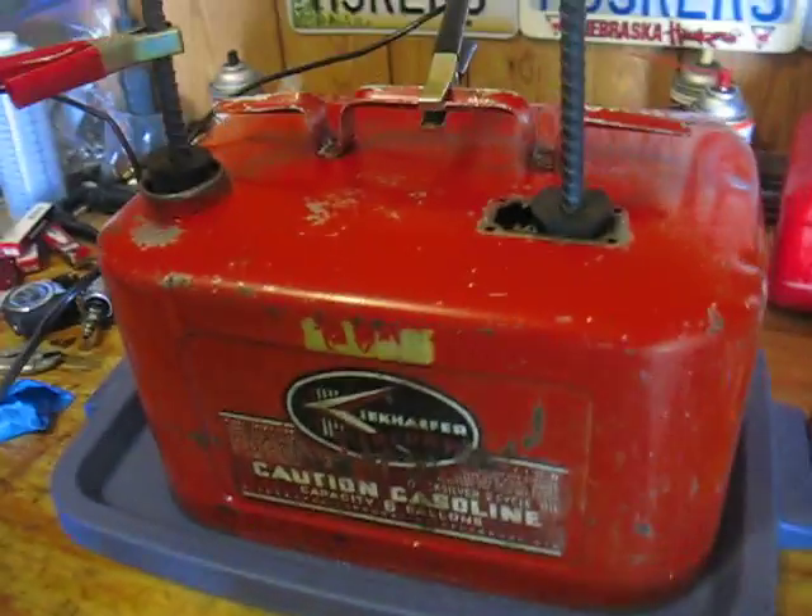Once a day I'll change the water, and I'll continually do this until there's no more rust on the anodes left in the tank.